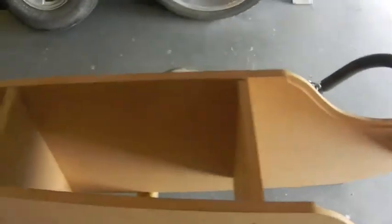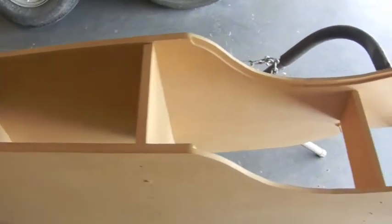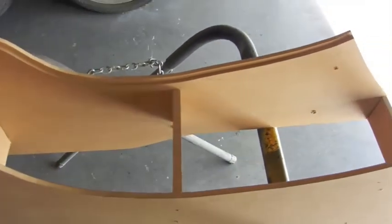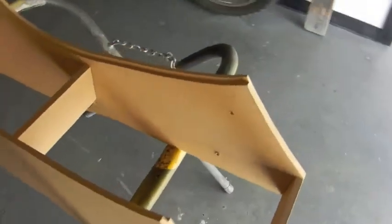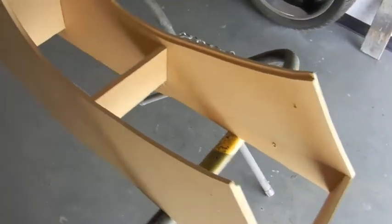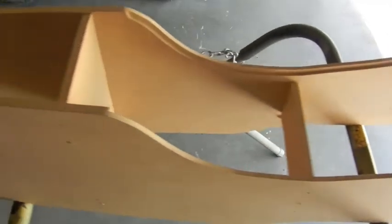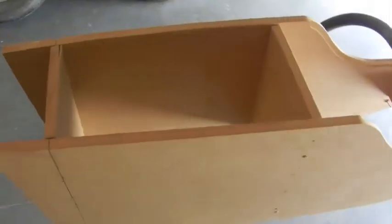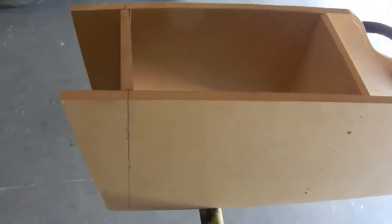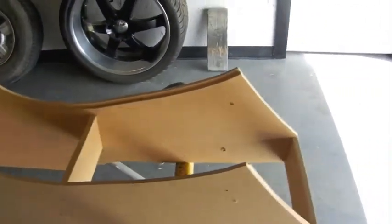We're going to do the fiberglass and then do an armrest in this section. All we did was a cardboard cutout — did one section, made sure it was even, cut it perfectly, trimmed whatever we needed to trim, and then laid it out on the MDF and cut it.